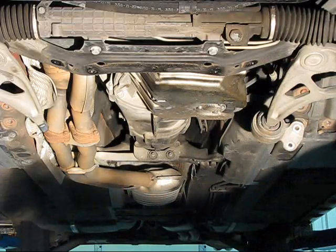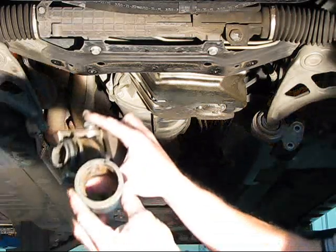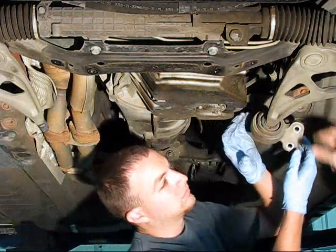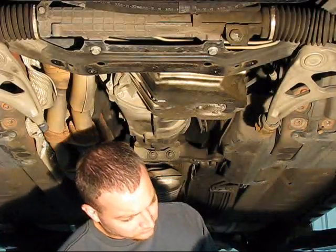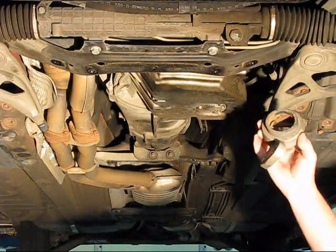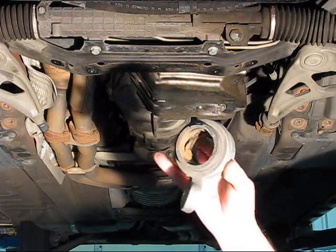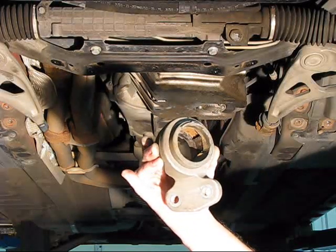We basically have the inner component that gets pressed onto the control arm, and this is the piece that we've actually removed. This has been torn off. Now what we're going to do to get this one ready is tear this unit off just by hand because it's already worn out, so we can pull the inner sleeve off. As easy as that pulled off — that gave me an indication already that this control arm bushing was totally worn out. If you look in there, you're going to see some rust inside the unit, and that rust is an indication that water's been in there and it's been driven like that for probably up to six to eight months.